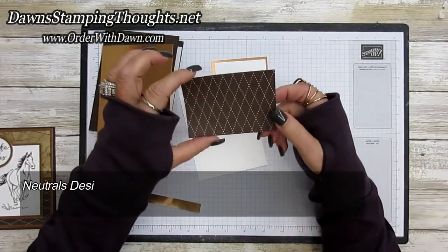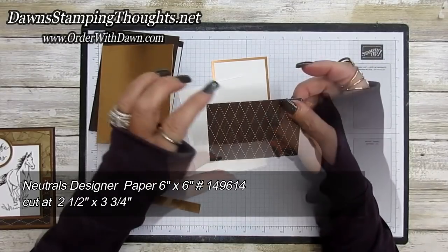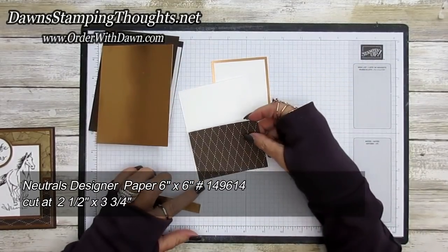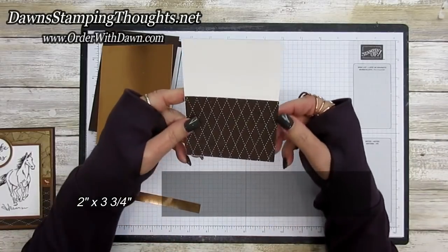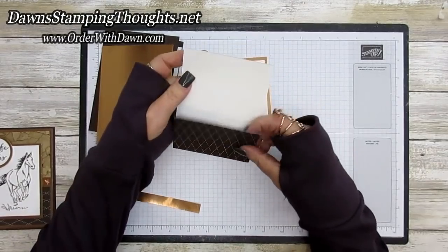A piece of designer paper from the neutrals collection — the six by six designer paper pack — is cut at two and a half by three and three quarters. It's going to layer right onto the piece where we'll do the technique.